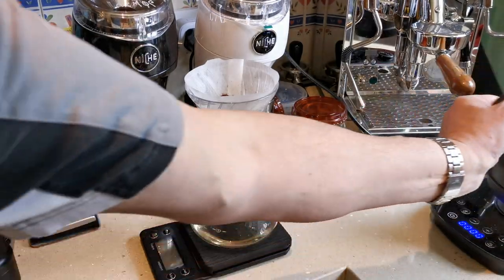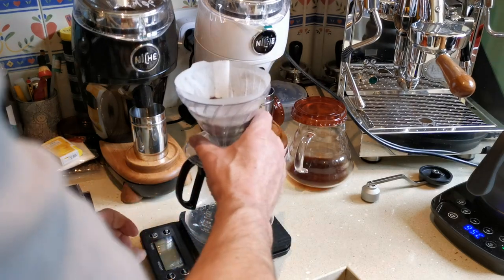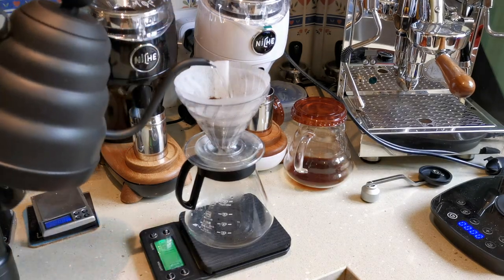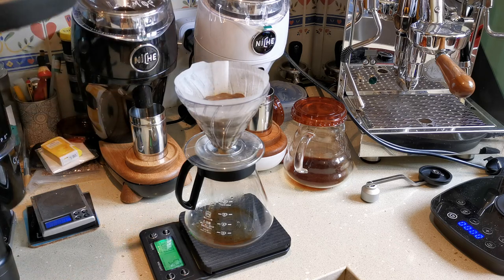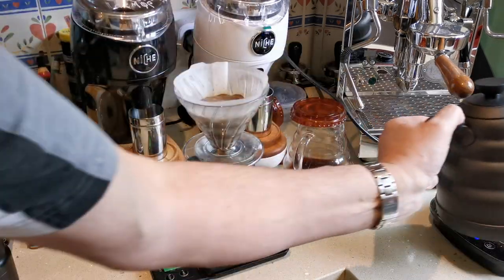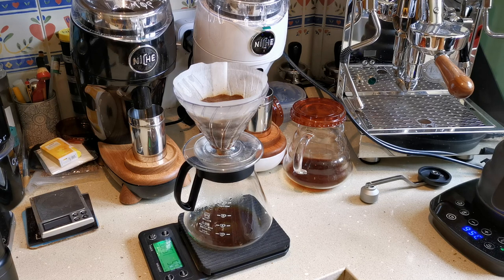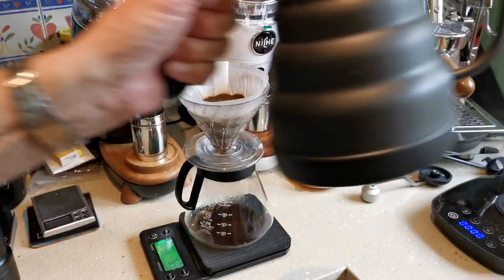Before I put the kettle on I need to empty it of the water from the rinse. Turn it on, start the timer, and I'll put about 50 grams in just to bloom — whatever is required to make sure all the coffee is wetted; if that's more than 50 I'll put in more. I normally give it about 30 seconds. It's been about 38 seconds, so now I'll put the rest in.